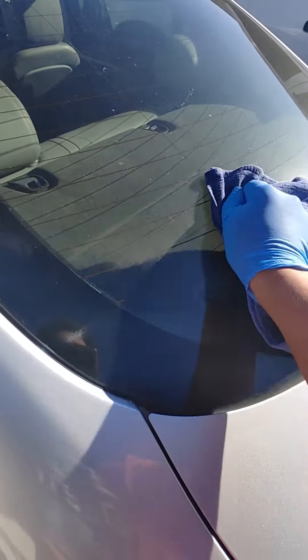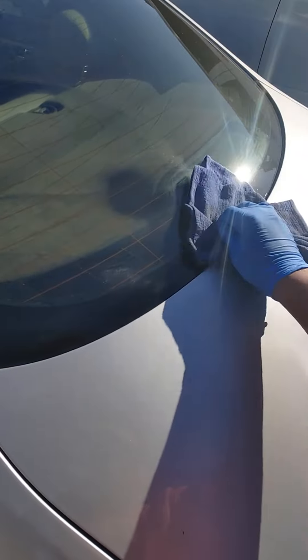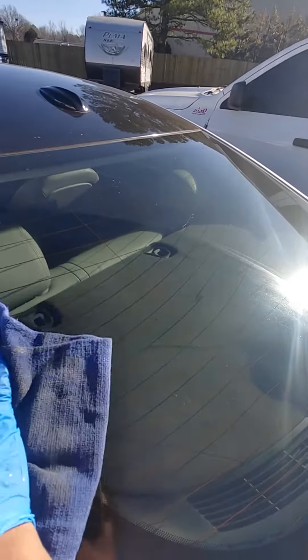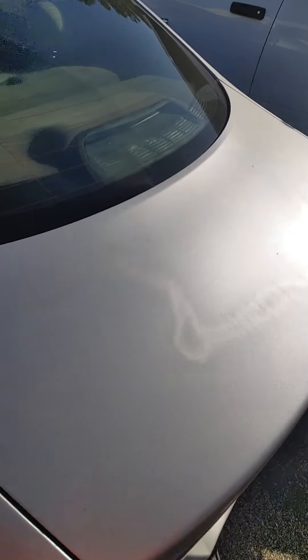And there you go — see that coming off? No aggressive chemicals, just good old solvent in gasoline. Bam — wipe that overspray off and there it is, clean. Now let's look at this paint job.